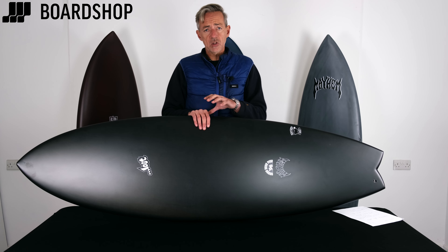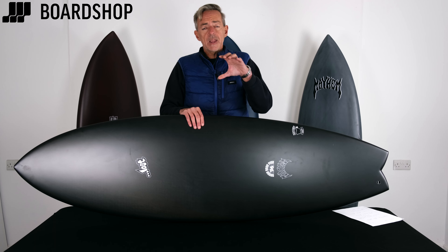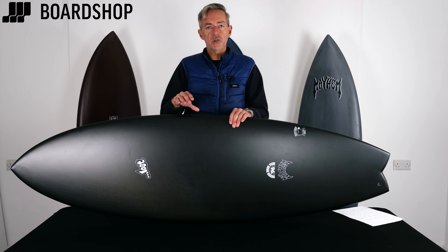Unfortunately we can't do custom orders on these boards at the moment — we may be able to in the future but right now we can't. They're all online right now and ready to go. These are all winning models: the round-nosed fish, the retro tripper and the rad ripper, and this new epoxy is a real step forward in the performance you're going to get from these boards.